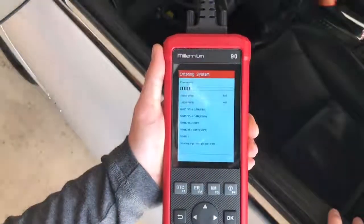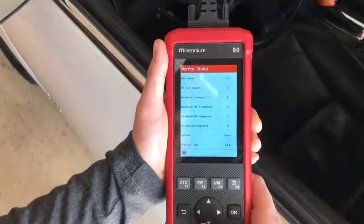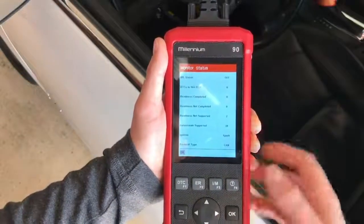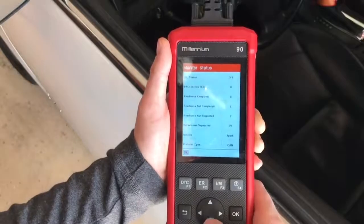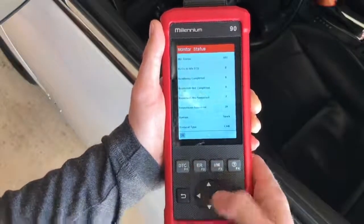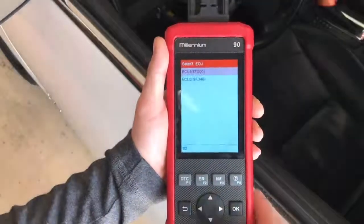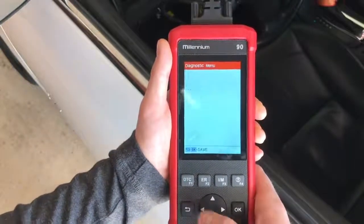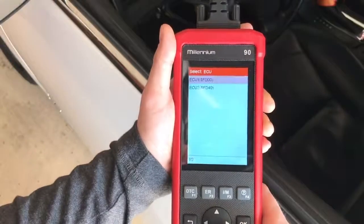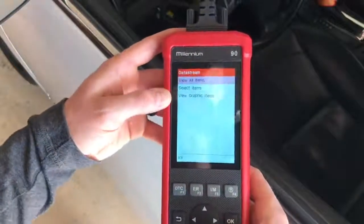Going to OBD2, it enters the system and does its tests. You get all of this: MIL status is off, I don't have any check engine codes. Readiness complete, readiness not supported, data stream supported — 39 parameters. You can read codes, erase codes, and go to data stream. Here is where the graphing actually comes in.